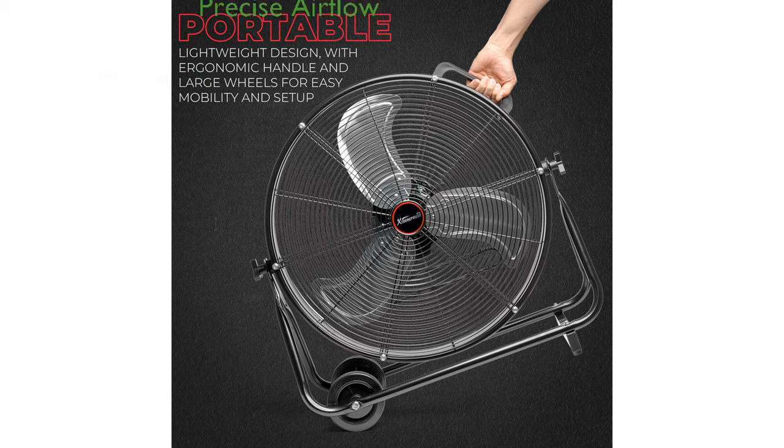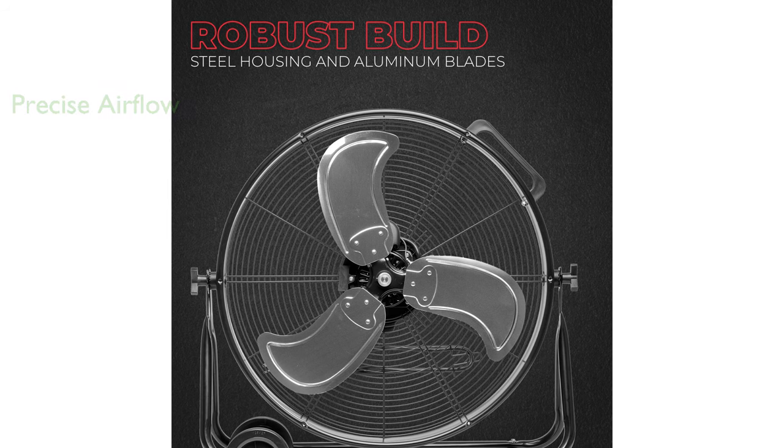Its 180-degree adjustable tilt design enables precise airflow direction, making it versatile for various cooling needs. The robust metal fan cage and stand make this fan durable enough for workplace settings, yet it is also suitable for use around the house or office.